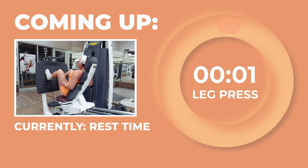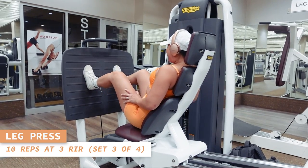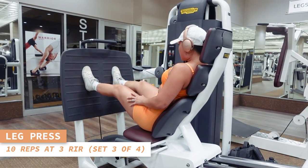Set 3 of leg presses coming right up — 10 reps starting now. Keep your feet flat on the platform at all times and focus on pushing out reps with good form.